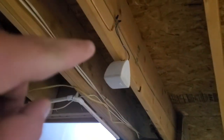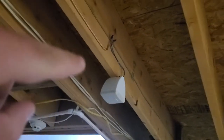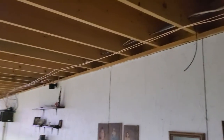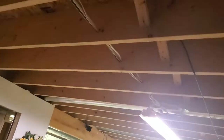Right up here we've got rear-mounted surround channel speakers hanging from the ceiling. And I've got the side-mounted surround channel speakers right there on each corner, as you can see.